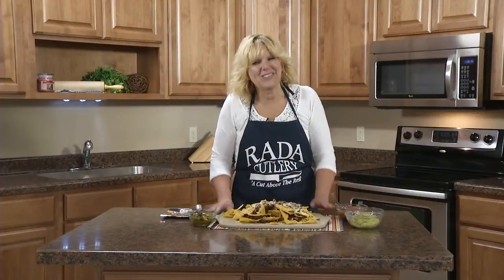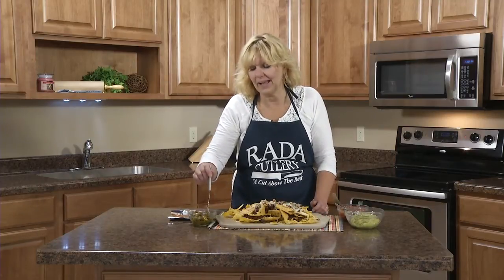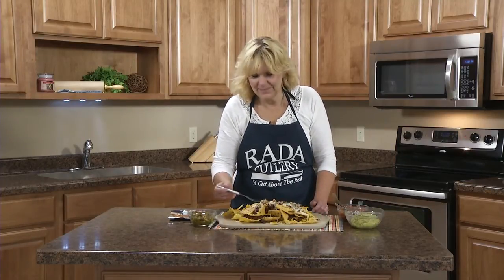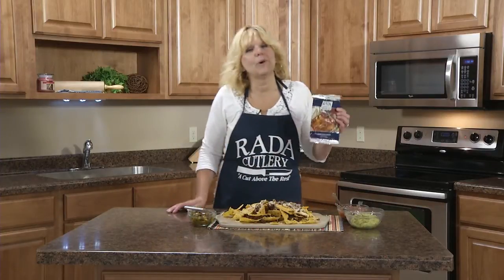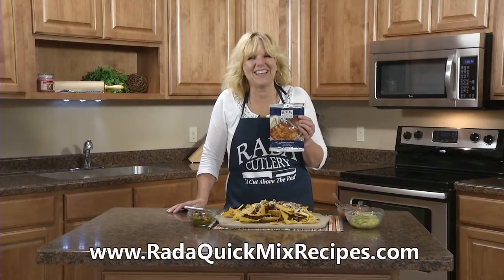Our chili rojo nachos are ready to serve. You can serve them with your favorite garnish such as guacamole, salsa, or jalapeno slices. You can make this recipe with our chili rojo quick mix sauce, and there are a lot more recipes — look them up on our website at www.radaquickmixrecipes.com.